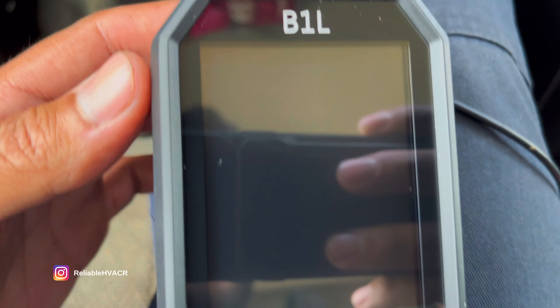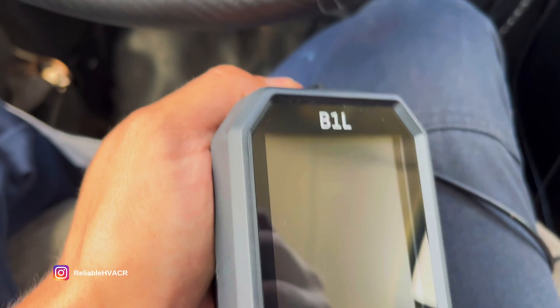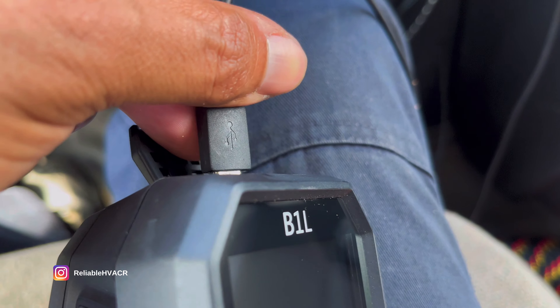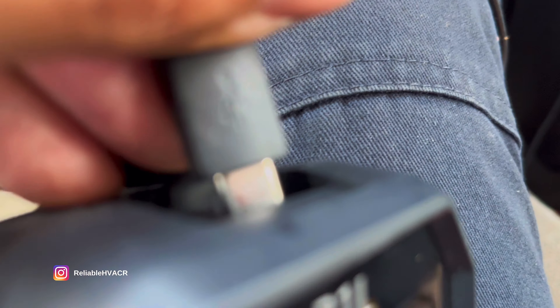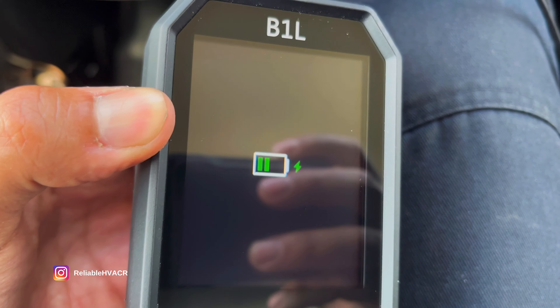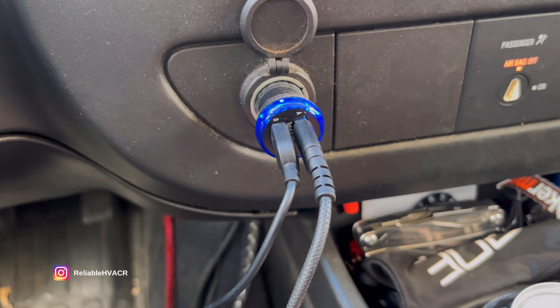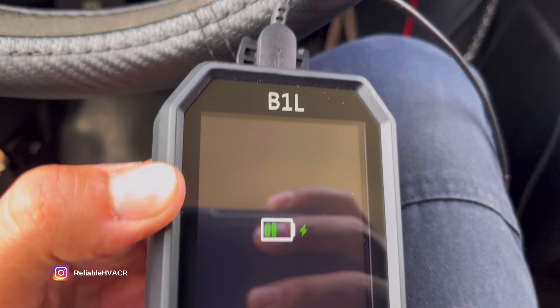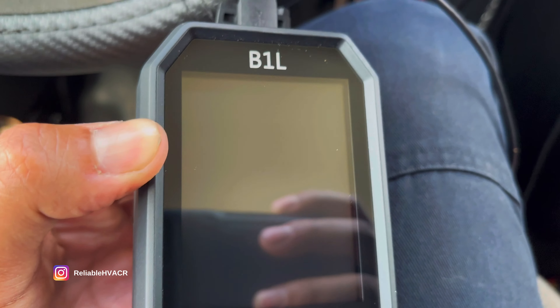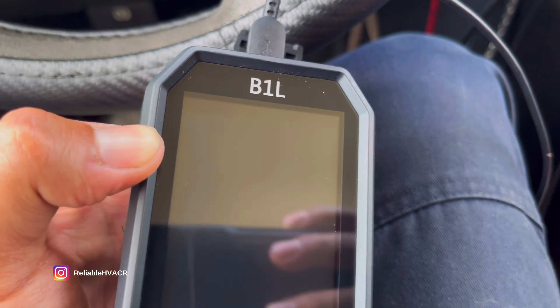You've got a nice screen, and the cool thing is it's USB-C to charge. You can take any USB-C charger that you have, plug it into the top, and you're charging. This is just a car charger — USB-C to USB-A. They give you a charger, but you can use any USB-C charger.